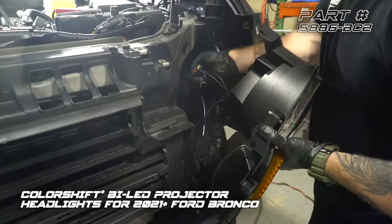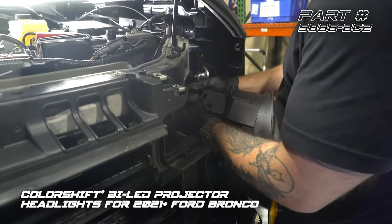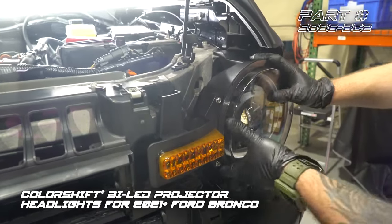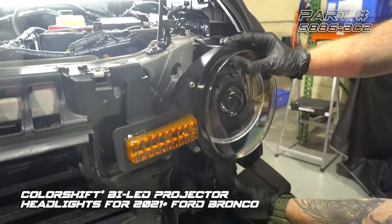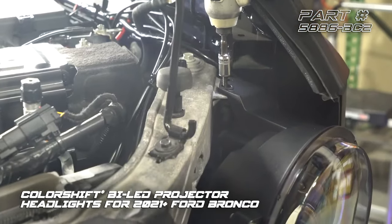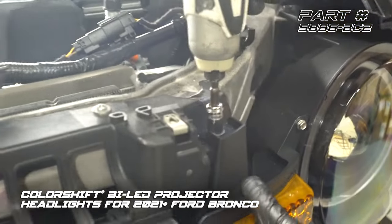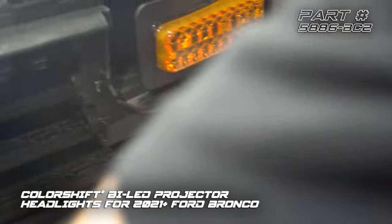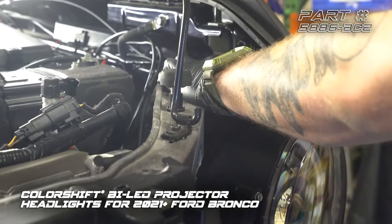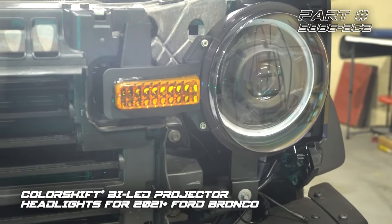First thing we need to do is plug our headlight connector in. Now we're going to set our headlight in place. We want to make sure that we leave the cable off to the side so we can plug our side marker in. We've got our first 10-millimeter bolt in, now we're going to put in our bottom 8-millimeter, and lastly put our push clip back in. Now that we've got the driver's side headlight in, we're going to repeat the same exact steps on the passenger side.